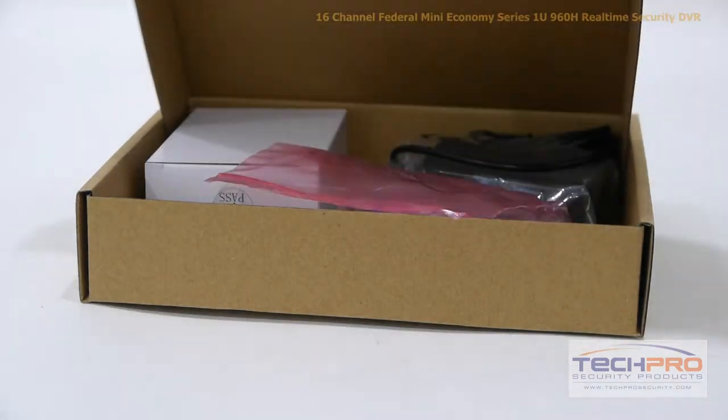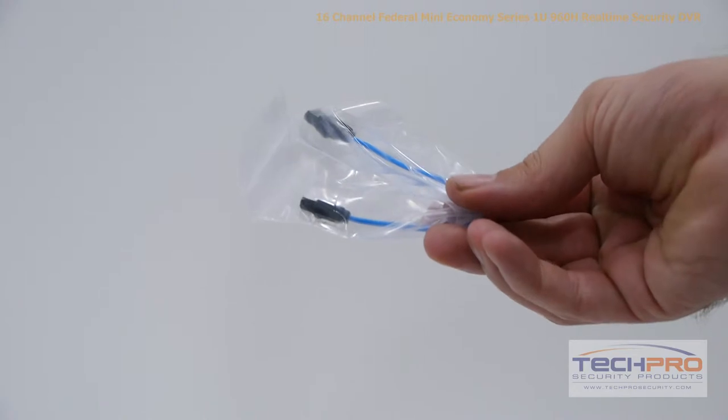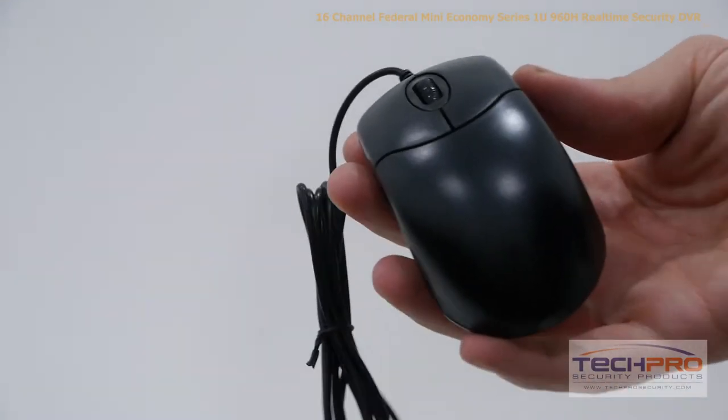Inside the box, you'll find the following accessories: a 12-volt DC power supply, SATA cable, a bag of screws, a software disk, and a mouse to control the interface.